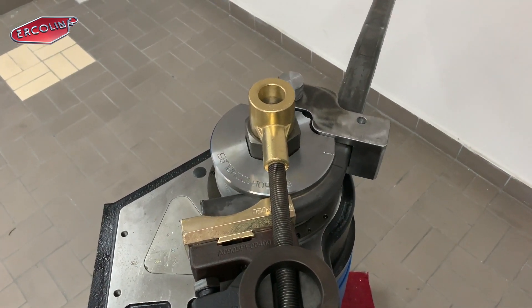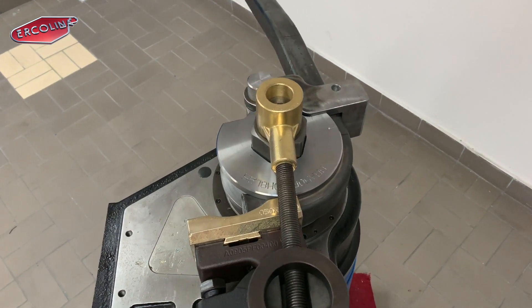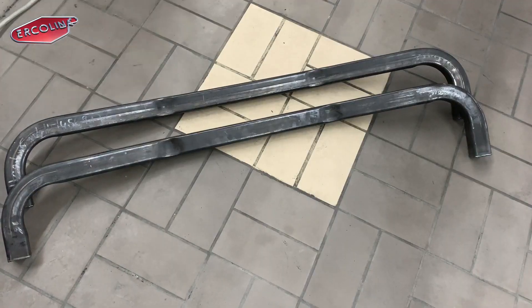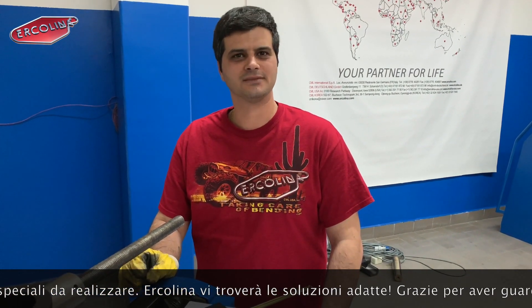This is a special application. Please contact us for all your requirements — if you need to bend any kind of tube or profile for a special application, Corina will help you find the solution. Thanks for watching. Bye bye.